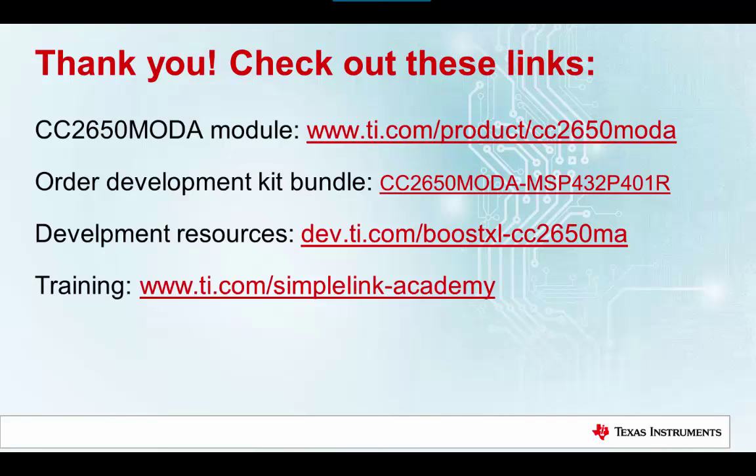Thank you for watching. Make sure to take a look at the CC2650 MOD-A module, the SimpleLink Academy training modules, and get your development kit today.